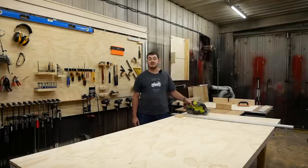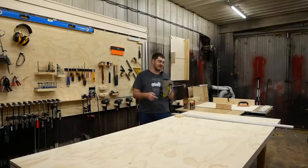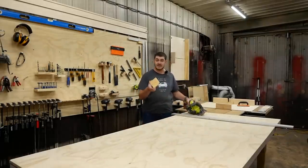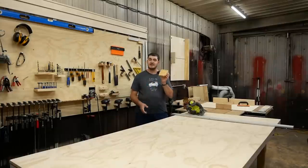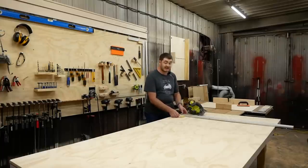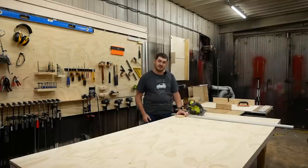But this setup is annoying. For starters, I have to account for the offset between the edge of the base that rides along the edge guide and the blade itself, which is what I made this little piece for. This block is the exact width between the edge of the saw base and the blade itself. So I use this, butt it up next to the edge guide to line up next to the marks that I've marked on the plywood.